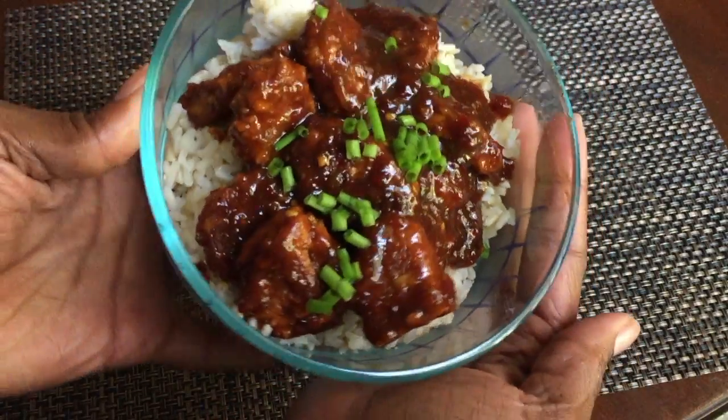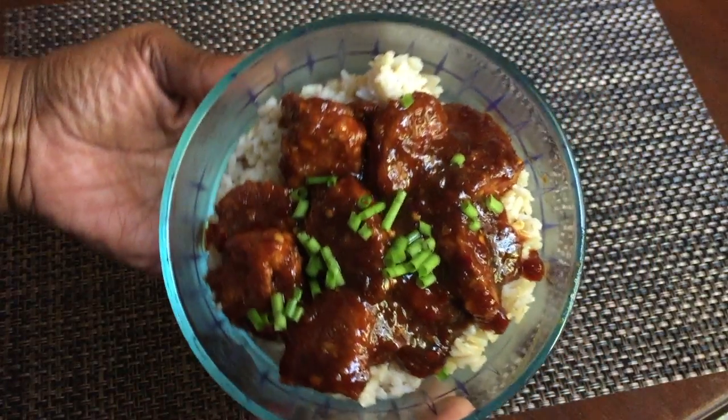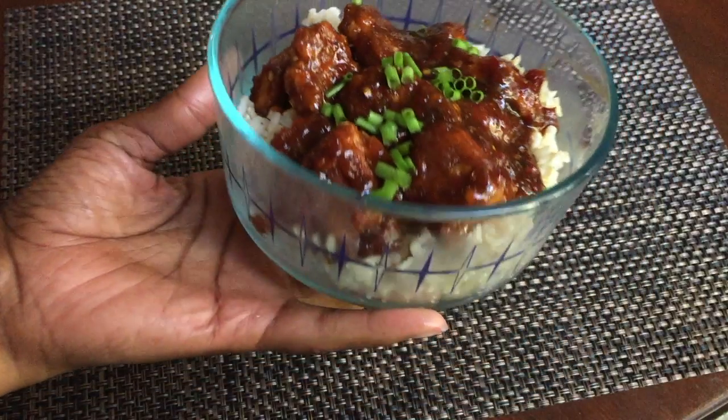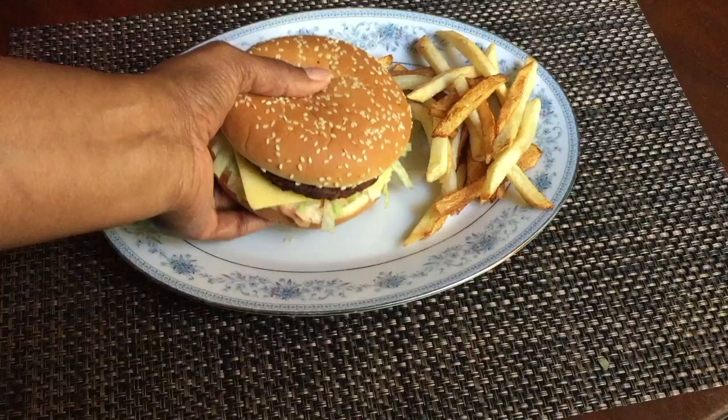Hi guys! I took two of my favorite fast food meals and veganized them for National Fast Food Day. If you're interested in seeing how I pulled this off, keep watching.